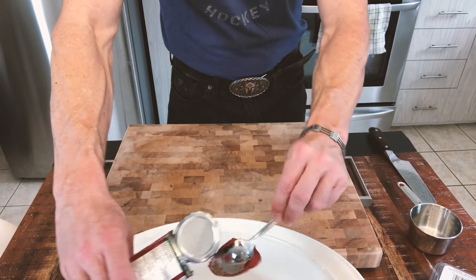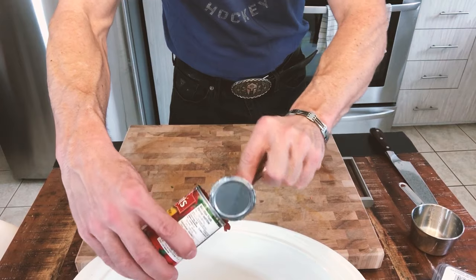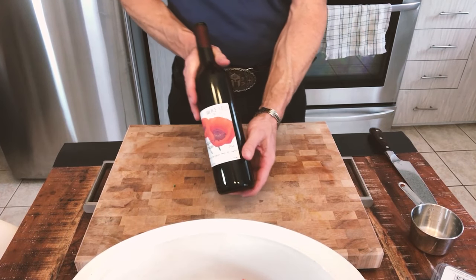I'm gonna start with some tomato paste. Really important to put that in. This is one of the things that you absolutely need to get this recipe good.